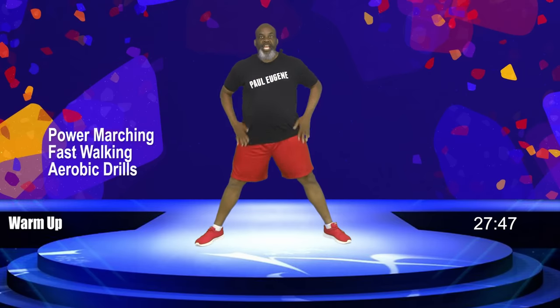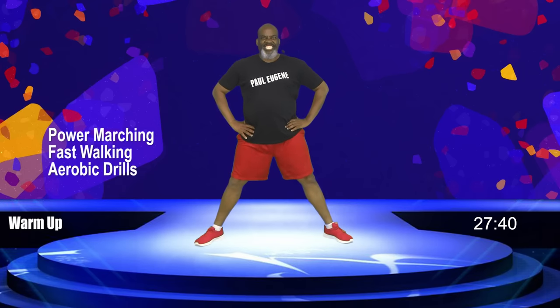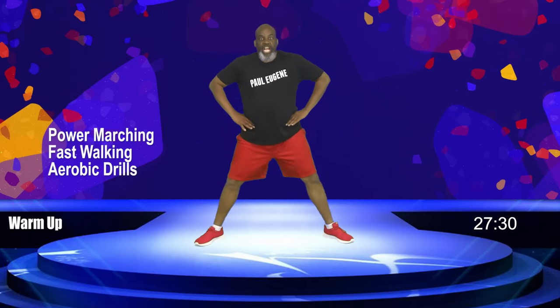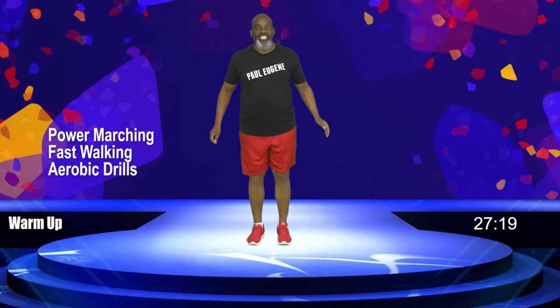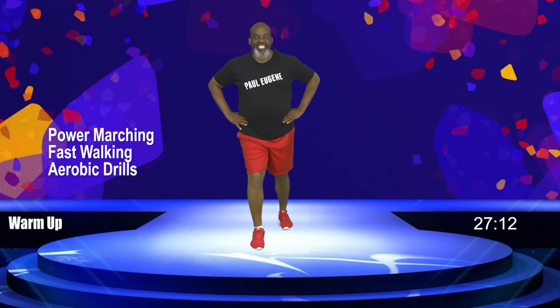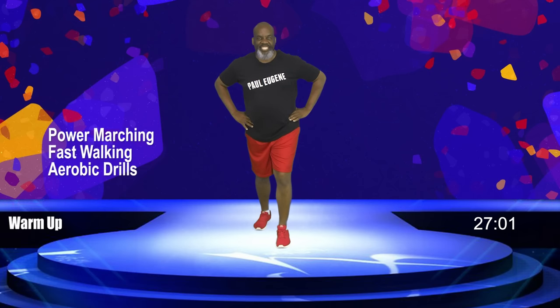Hold here. Let's just squat down, up — warming up those quads and hamstrings. Yes, we're looking fresh, we're looking good. Are you excited? I am. Give me four more, three more, two more, and one. Hold here. Now turn your legs in and walk them in. Excellent. Now let's do a little calf stretch — take this leg here, extend it back for four, three, two, and one. Bring it in. Other leg back — here's that calf stretch for four, three, two, and one. Bring it in.